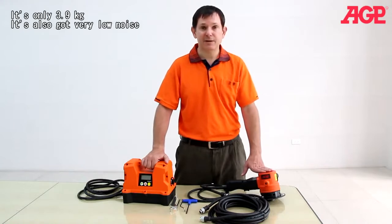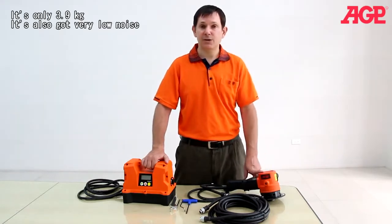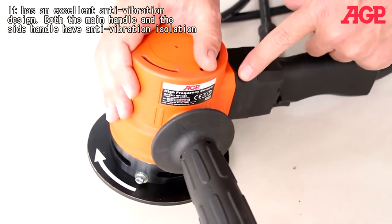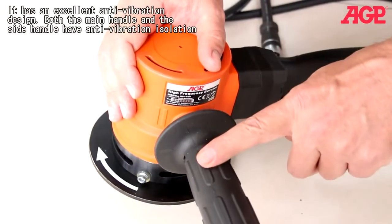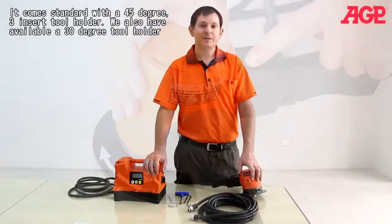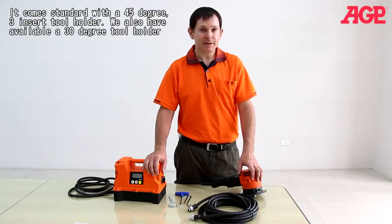It's only 3.9 kilograms and it also has very low noise. It has an excellent anti-vibration design. Both the main handle and the side handle have anti-vibration isolation. It comes standard with a 45 degree 3-insert tool holder.